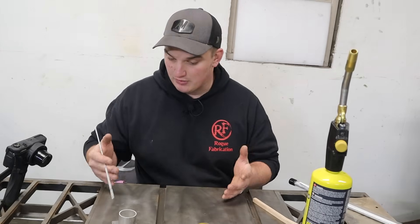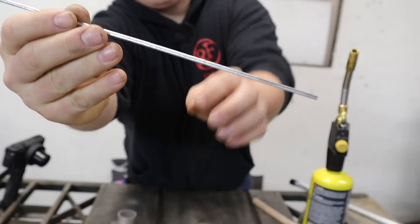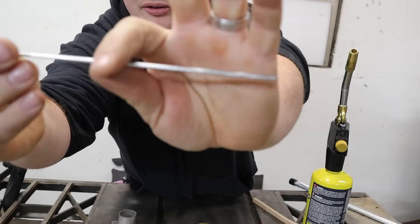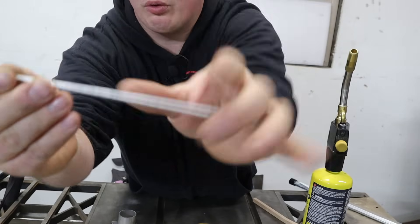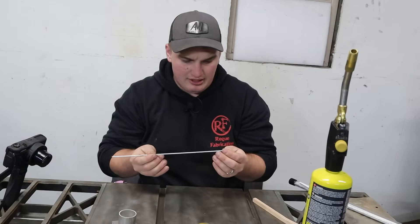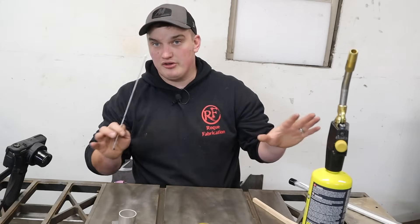Just while we're waiting, I want to show you what these things look like. They're very similar to TIG rod — they're not actually round, they're kind of oval shaped — and they look like they've been cast or poured into some sort of form or mold. They're roughly around an eighth inch or three millimeters in thickness and probably about 18 inches long.